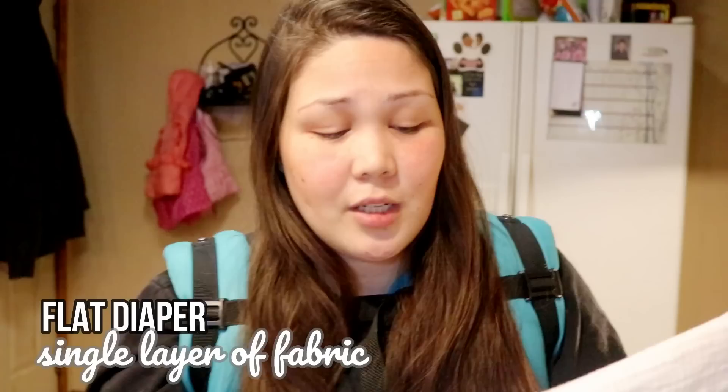One of the first things about flats is that they wash and dry so much easier. If you have to hand wash or air dry, flats are where it's at. I know flats are intimidating - I was intimidated by them for years - but now I love them. A flat is just a single layer of fabric, so it could be a t-shirt, a receiving blanket, or flour sack towels from the kitchen section. I just fold it into a rectangle and I have a diaper insert.